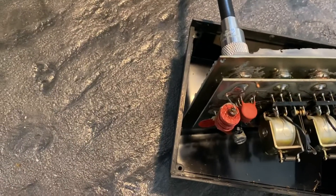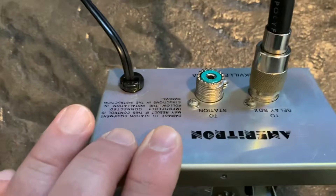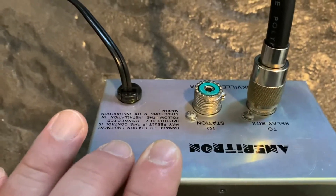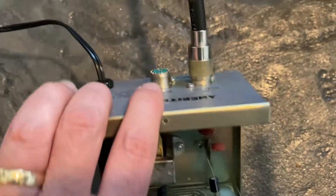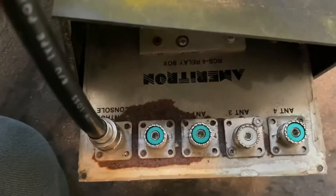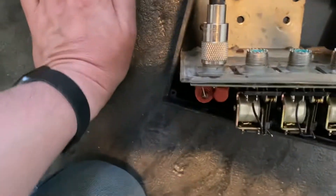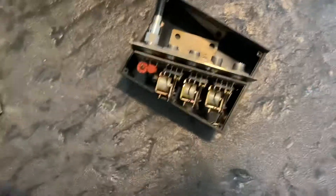Everything's working. On the back here you've got a two relay box and then this will go to your station right here. On the back of this one you'll see that you've got your control coming in right here, and then you've got your four positions for your antennas. I'm glad to see that this is working — it's one less thing I have to worry about.